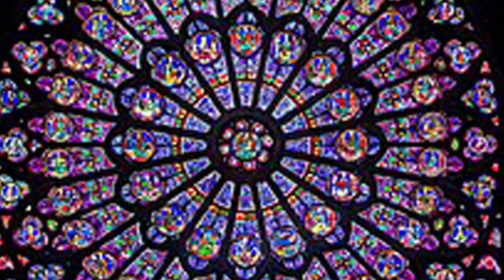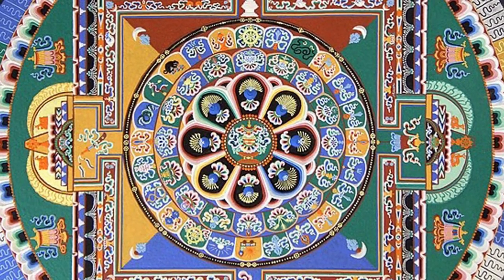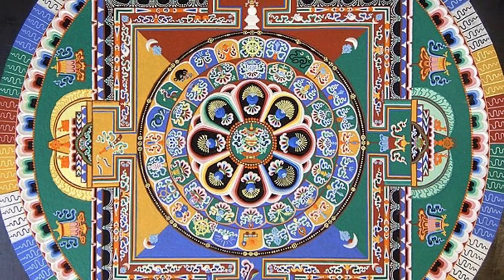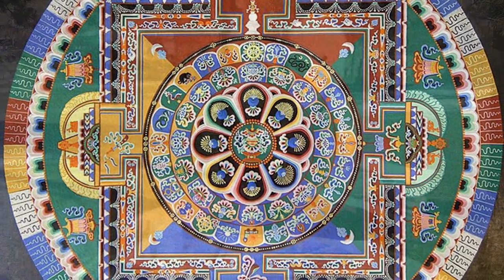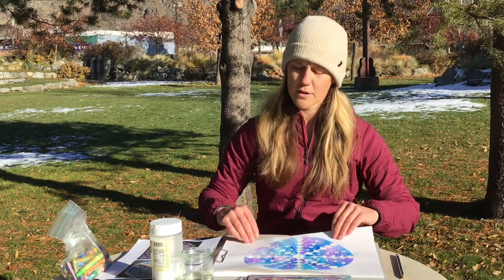Now for some examples in art. Here is a rose window located in Notre Dame Cathedral, and you can see everything comes out from the same center. All these different shapes seem to grow out, just kind of like the flower. Or like this Tibetan mandala — same thing, shares the same center, and everything comes out from there and is equally spaced and balanced. So we're going to use that idea of balance and radial symmetry to create our snowflakes.